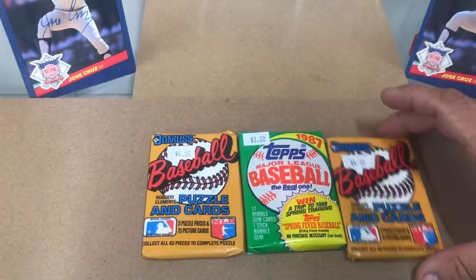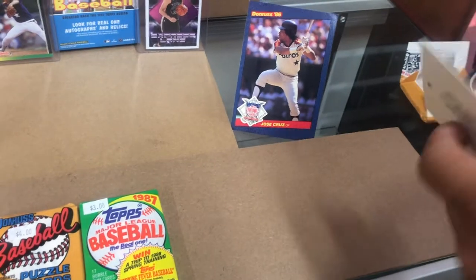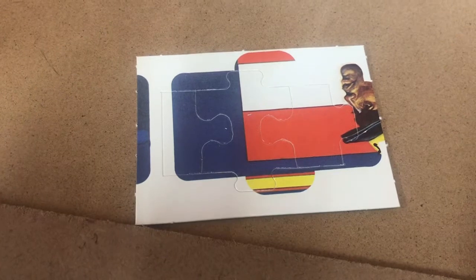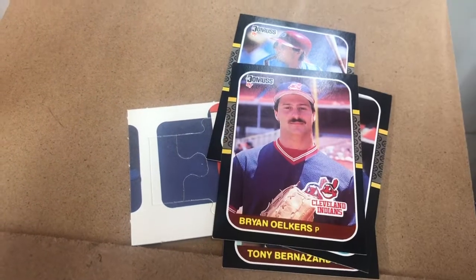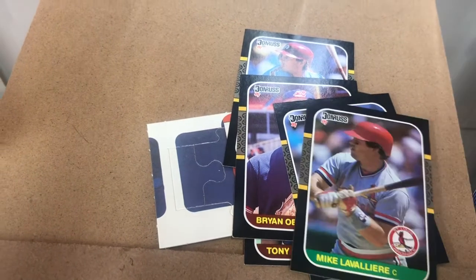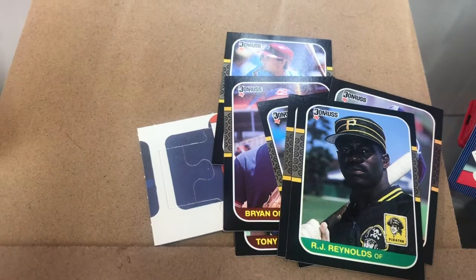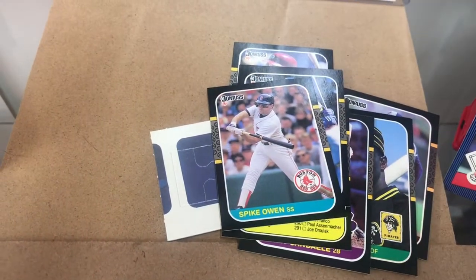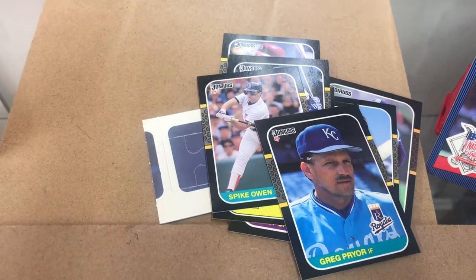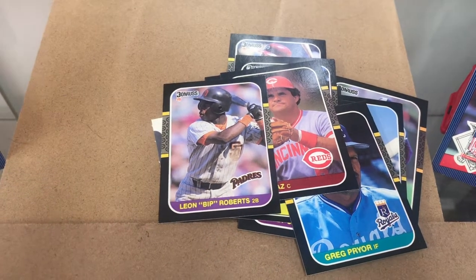Without further ado, we're jumping into the '87 Donruss first. We got a puzzle piece - nothing special. Tony Bernazard, Mike Smithson, Vaughn Hayes, Brian Ohlers, Jeff Hamilton, Mike Lavier, Tom Hinckley - first name I recognized. RJ Reynolds - not talking about Nabisco. Casey Candaele, he used to be an Astro. Checklist, Ernest Riles, Spike Owen - seems like Spike Owen was in every pack in the 80s. Greg Pryor, Bo Diaz, and Leon - Bip Roberts. That Bip Roberts had a pretty nice career for the Padres, second baseman.